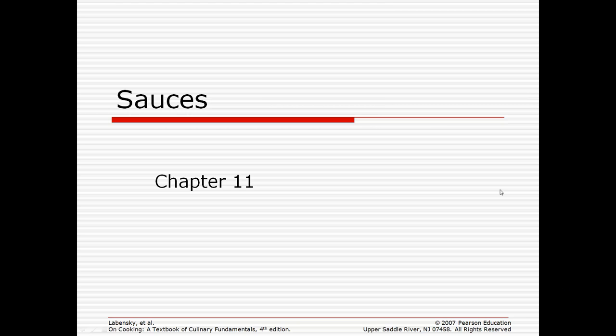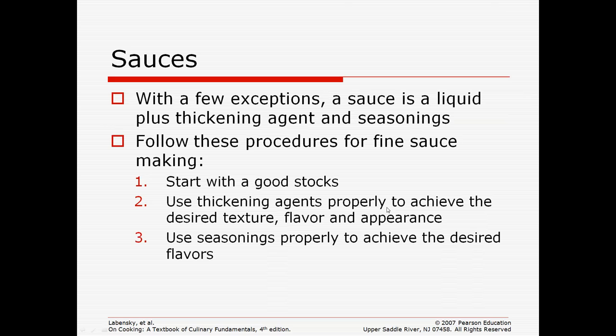This unit is on sauces, and you will be making a great deal of different sauces. Sauces are very savory, and you're going to thoroughly enjoy this unit.